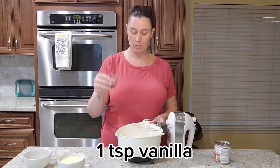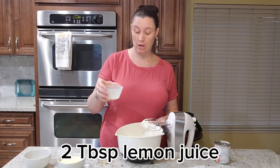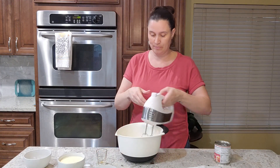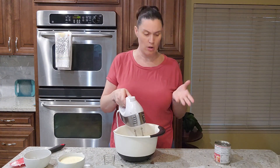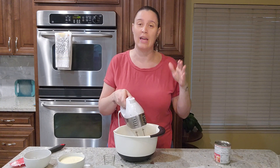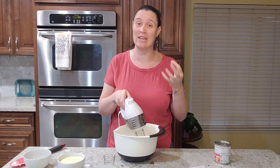I have one teaspoon of vanilla and two tablespoons of lemon juice. I'm going to mix that all up. Also make sure your cream cheese — I had one cup of cream cheese, so it's eight ounces — is at room temperature.